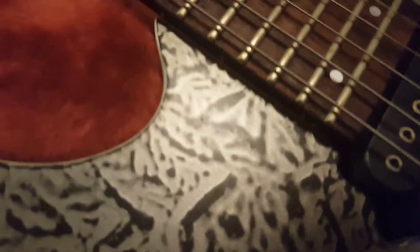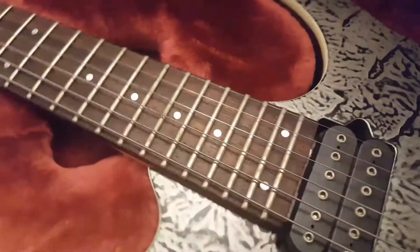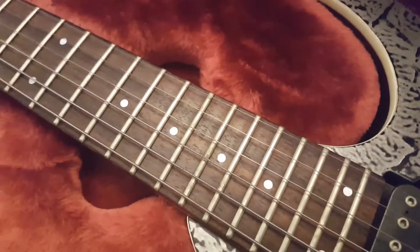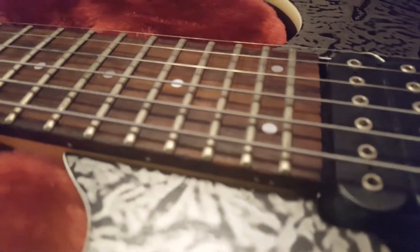That should give you a good idea of what the RG 2620 is like in person. The inlays — I think these are just the silver dot style, not the mirror inlays. Some Ibanezes have abalone, some have mother of pearl, and some have a cool mirror inlay. This one has a semi-reflective silver inlay on a rosewood fretboard.